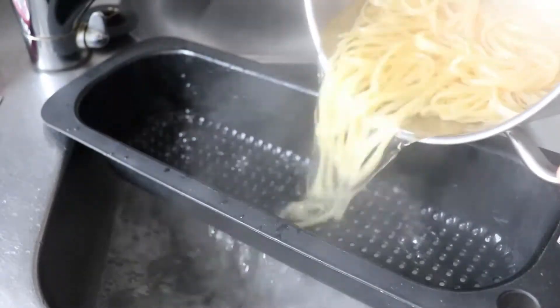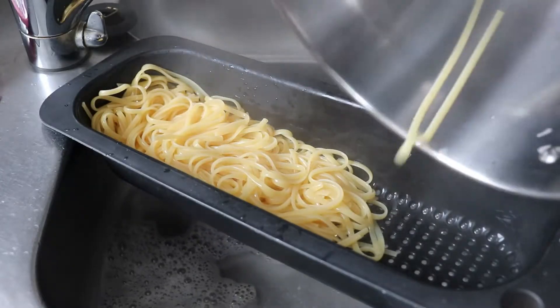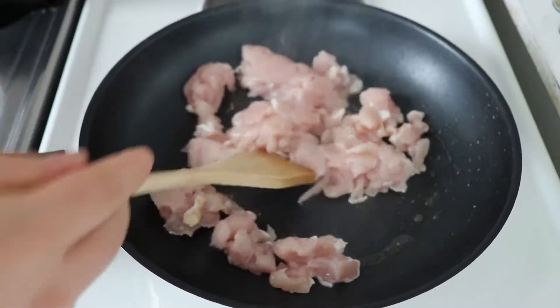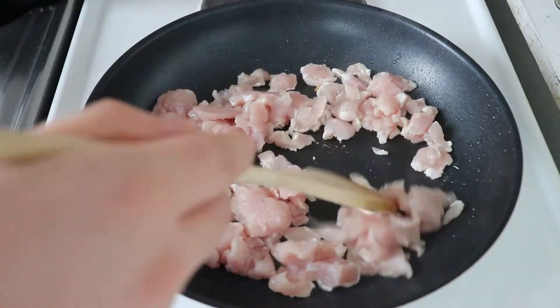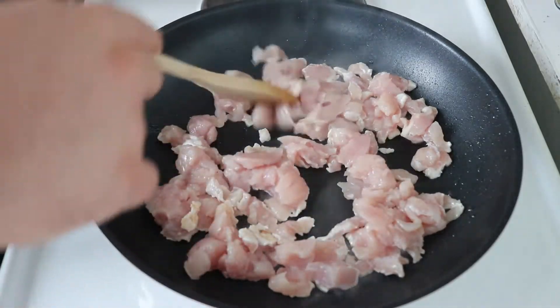Some people rinse the pasta with cold water after cooking, but we don't want that. Rinsing removes the starch, and the starch helps the sauce stick better. I have my pan on the stove on a 4 out of 6, so it's medium to medium-high fire. I just added some canola oil to the pan and I'm using chicken cut into small pieces — I just want to cook it.